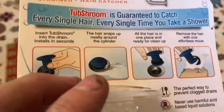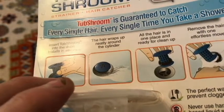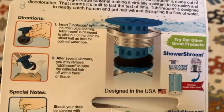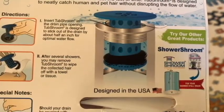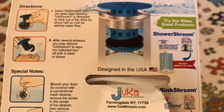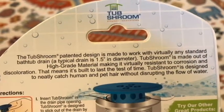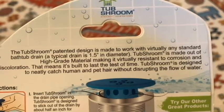It says insert TubShroom into the drain. The hair wraps up neatly around the cylinder — all the hair is in one place and ready to clean up. Remove the hair with one effortless move. The opening is designed to stick out of the drain by about half an inch for optimal water flow. After several showers you may remove the TubShroom to wipe the collected hair off with a towel or tissue. It's designed for typical water flow and made to work with virtually any standard bathtub drain. A typical drain is 1.5 inches in diameter.